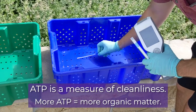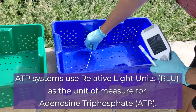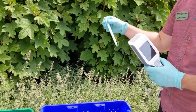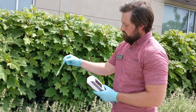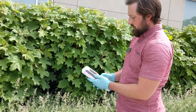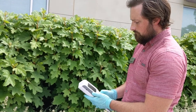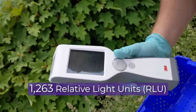I'm just going to take a quick surface sample here of the container. One of the benefits of using this type of equipment is the test is almost instantaneous, so it's a very rapid and quick test and very accurate. So shaking that around a little bit here, we're going to insert our swab into the ATP meter, press start, and in a matter of seconds here we have a reading of 1263 RLUs.